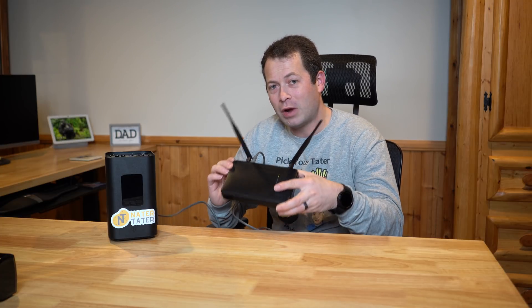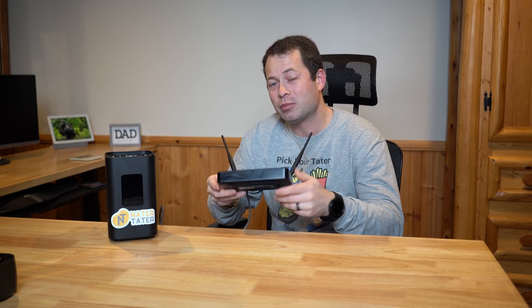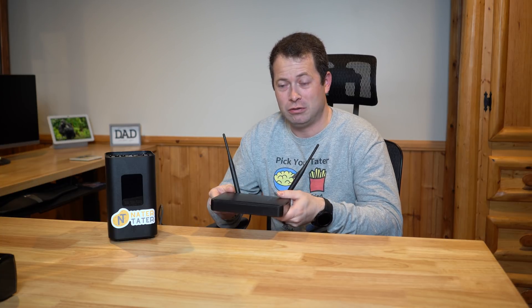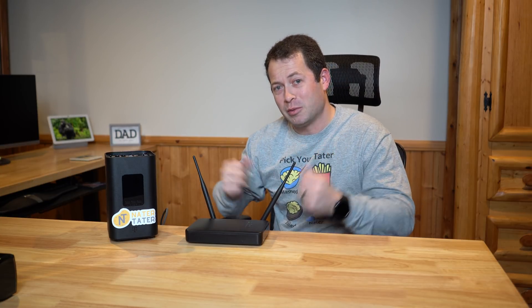Hey everyone, this is Nate and this is the Nader Tater channel. Today I'm going to talk about T-Mobile home internet and adding your own external router to it, and some of the problems that people have had, namely with speed, once they do that. This here is the Arcadian KVD21 gateway, but this same information applies to the Nokia gray cylinder — some people call it the trash can gateway.